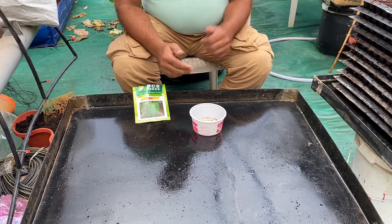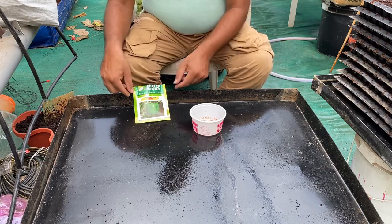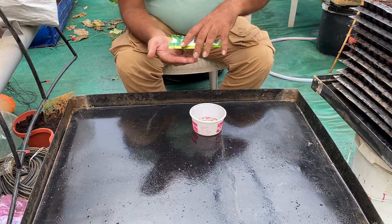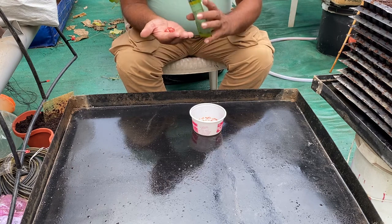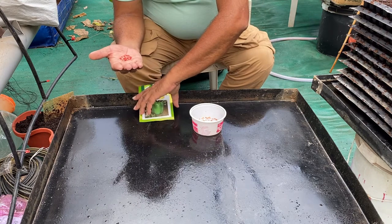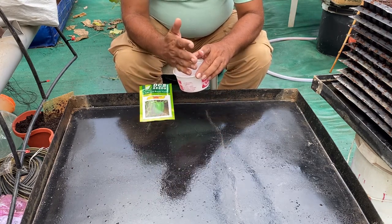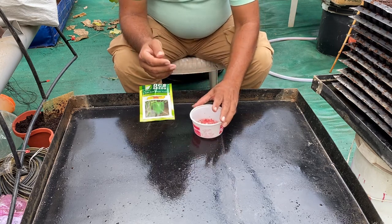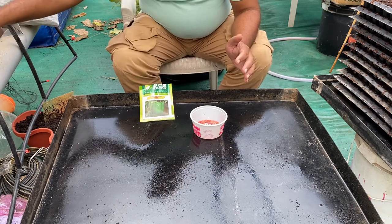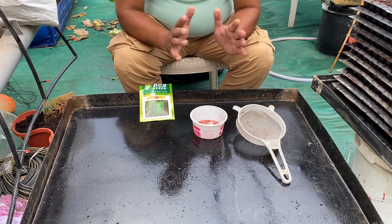All of our trays are now filled up. Now it is time for sowing the seeds. We have got these hybrid capsicum seeds, and if you look at them you can see they are coated with a chemical coating. So what we have done is taken a bowl with water and poured these seeds into it — we let them wet for five to ten minutes and then clear the water, so all the seeds will be cleared of any chemical.